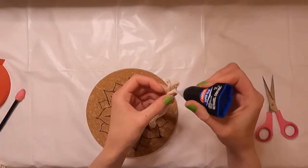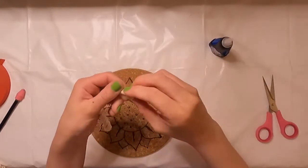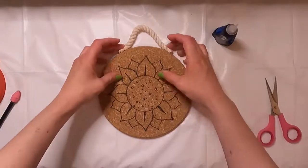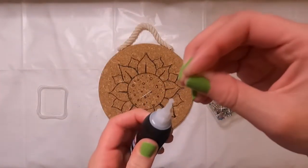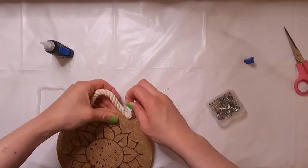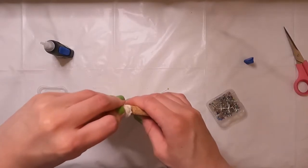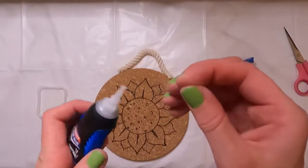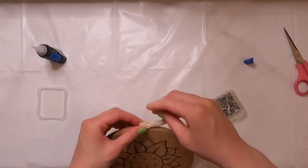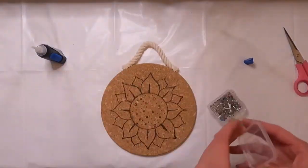Overall, the gel super glue has a stronger hold — I trust it more with this being hung up than I would with hot glue. That's why I'm not only using it to secure the ends of the rope but also to secure the rope to the trivet itself. To reinforce the connection between the rope and the trivet, I'm also gluing some pins in to hold it in place. I'm not sure if it's absolutely necessary given how thin the pins are, but since it's cork I thought of it like a cork board — you stick pins in — so I went through with it.